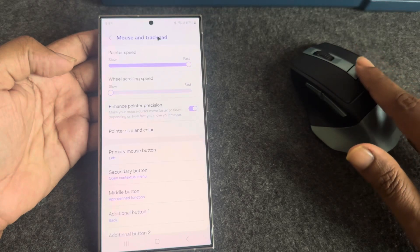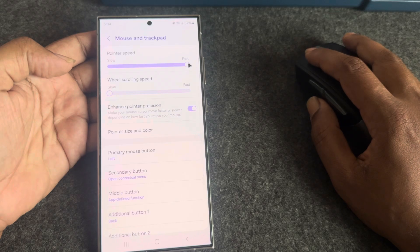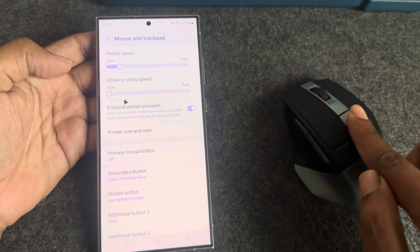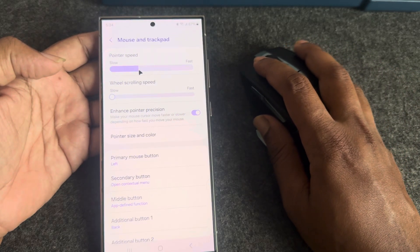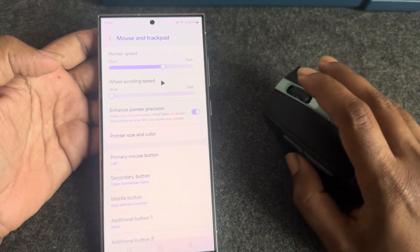If you make it fast, you will see much faster movement, and if you make it slow, you will see slower movement. That's it — have a good day, thank you very much.